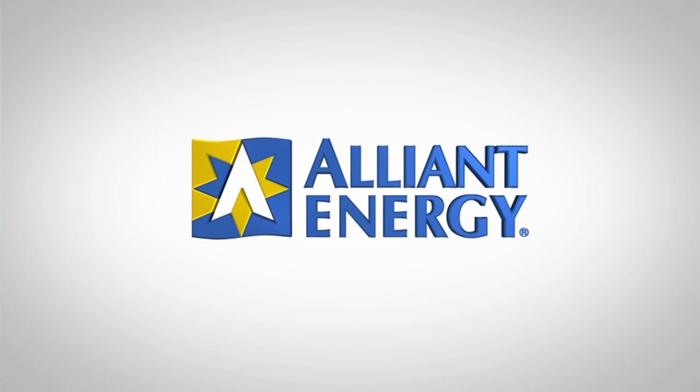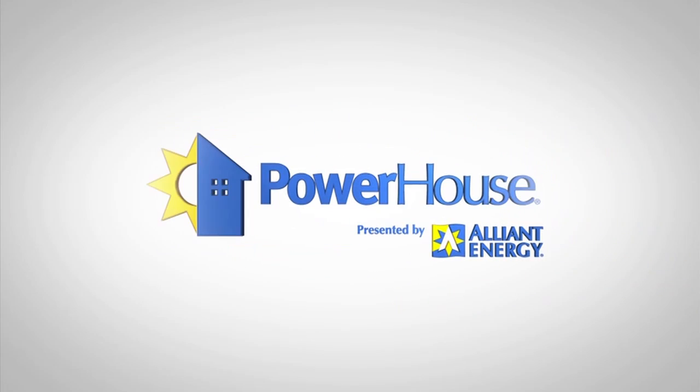Advanced framing is just one technique in building green. To learn more about building green, viewers can visit PowerhouseTV.com. This segment is brought to you by Alliant Energy.